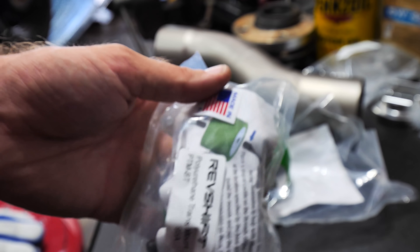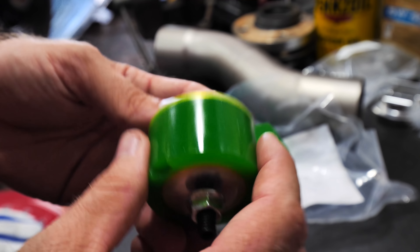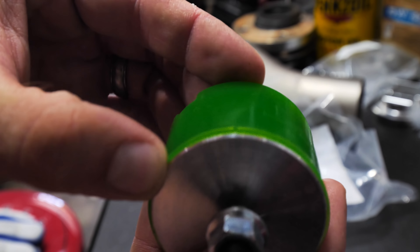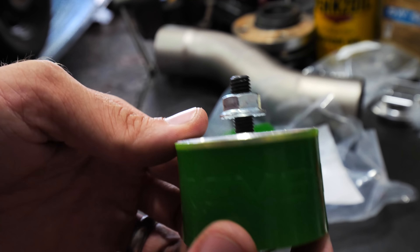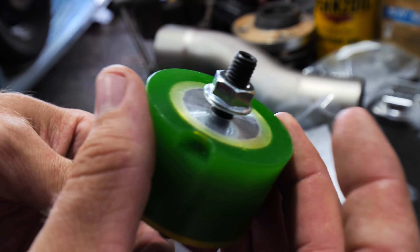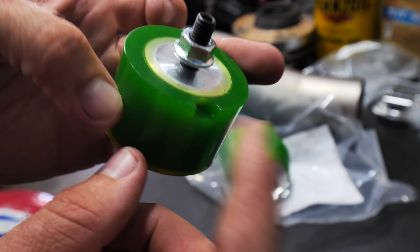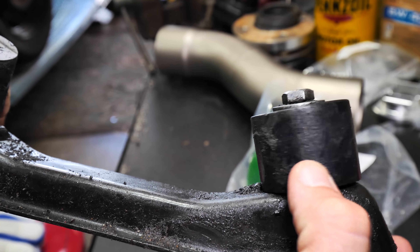Take a look at these — the RevShift polyurethane transmission mounts, made in the USA, which is awesome. Always like to support local companies. As you can see, it's just a big chunk of aluminum right there, which is super nice and really high quality. Then you can see it's embedded in here as well, so that polyurethane is going to soak up some of the bumps. It looks like it has a little bit of a key here as well.